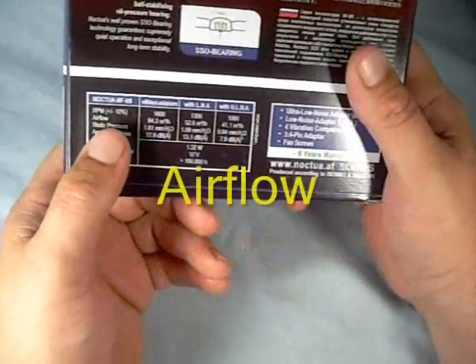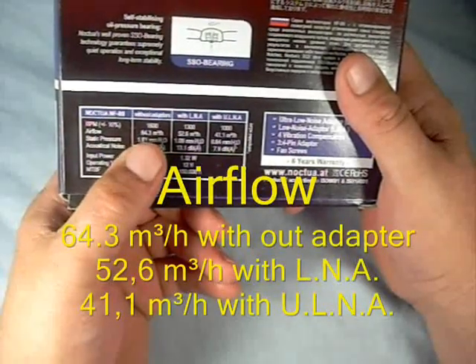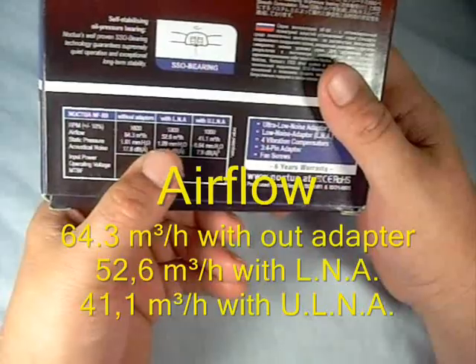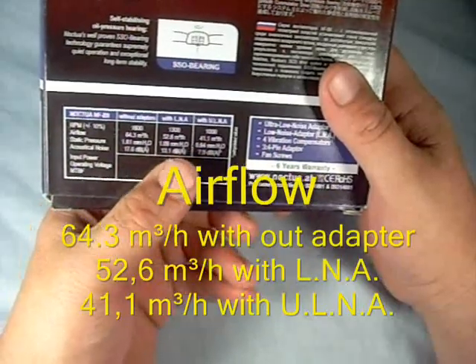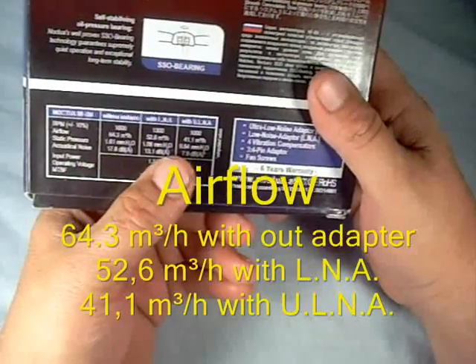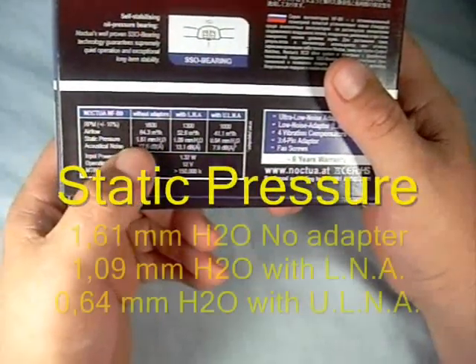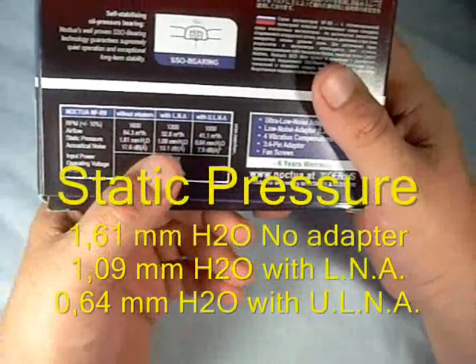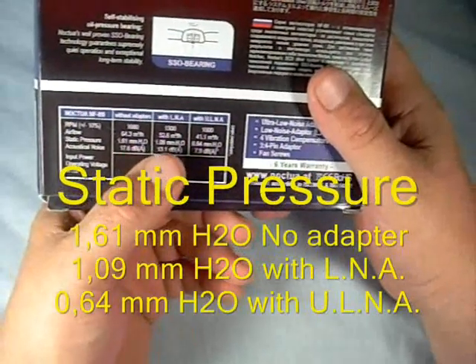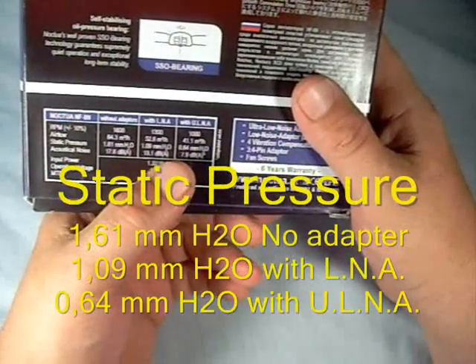The airflow without the adapter is 64.3. With the low noise adapter it is 52.6, and with the ultra-low noise adapter it is 41.1. Static pressure without an adapter is 1.61. With the low noise adapter, 1.09. And with the ultra-low noise adapter, 0.64.